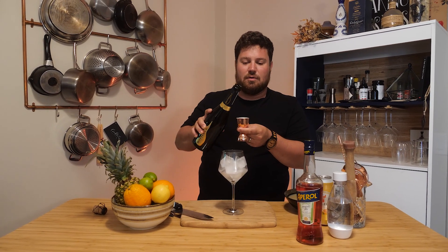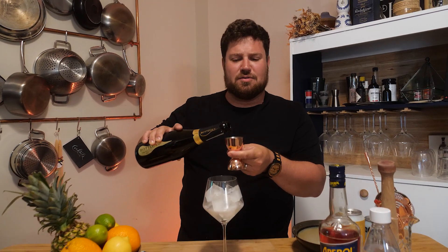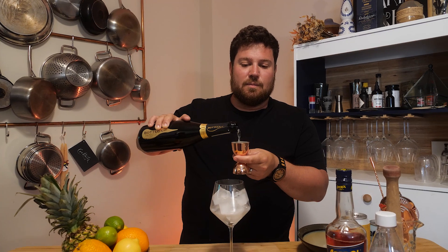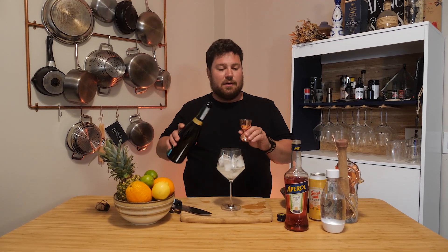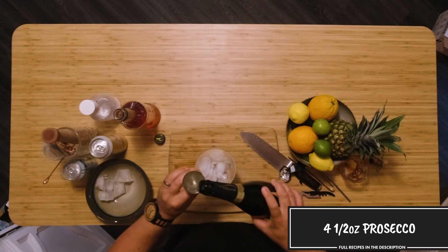I wouldn't normally measure this, but just for the sake of the video I'm going to. Because the glasses are fairly large, I'm actually going to go one and a half times the recipe, so another ounce and a half of Prosecco — four and a half ounces total.